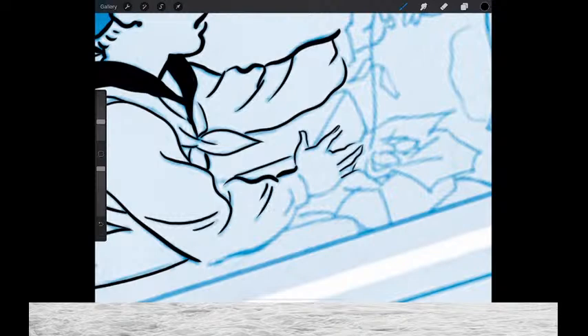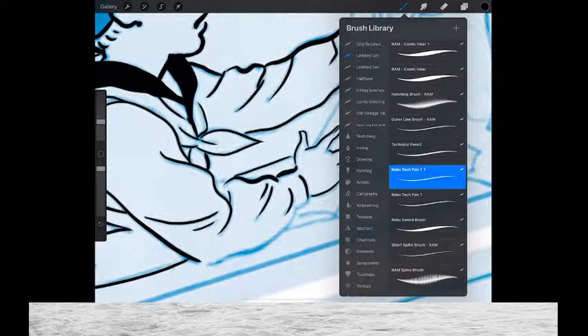I generally use two pens from him. I use the technical inking pen and I've modified it a little bit. He has Tech Pen One; I have Tech Pen One-One, and the big difference is that I've added just a little bit more streamlining.